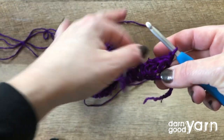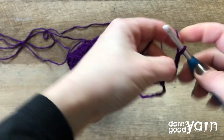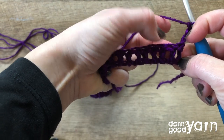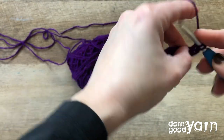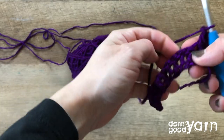We'll start our second row by chaining three, which counts as your first double crochet — one, two, three. We're going to skip that first stitch because we've just created it using our turning chain, and next we're going to double crochet into the next stitch. So you'll start the second row with two double crochets, and at the end you'll finish with two as well.